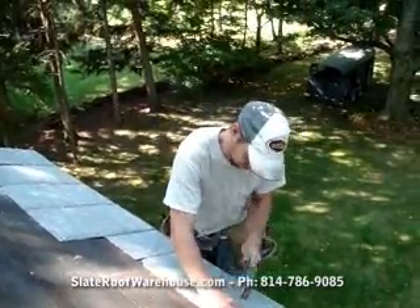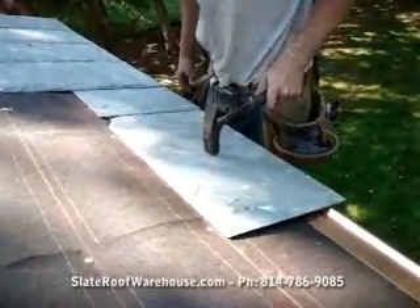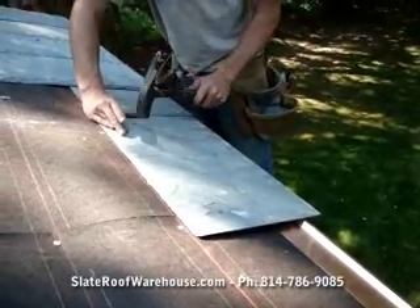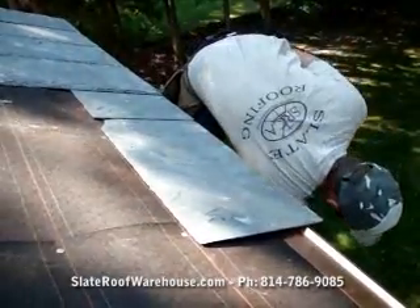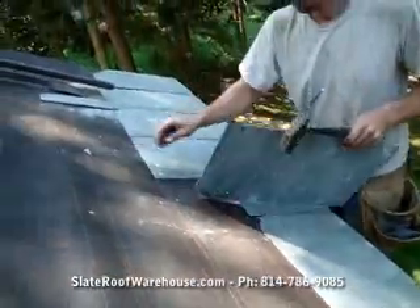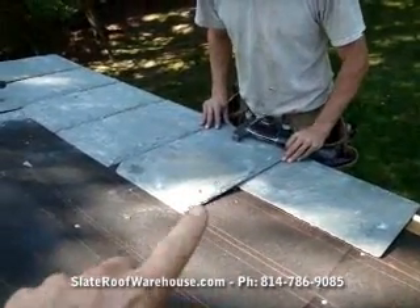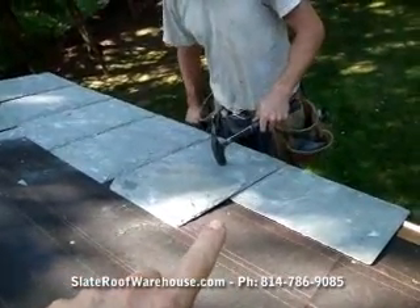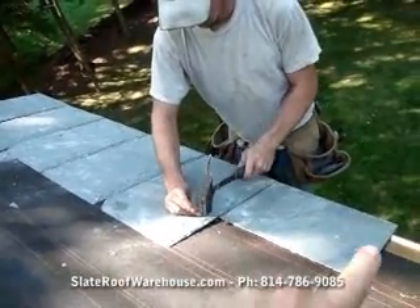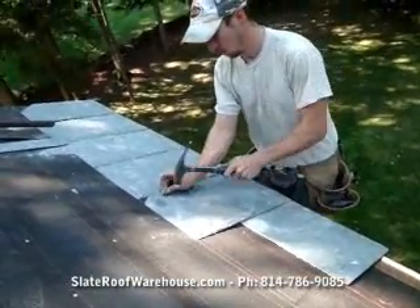This is the starter course going on. Let's see how the cant lifts the bottom of the slate up off the roof. It's important that the edge of the first course doesn't line up with the edge of the starter — there has to be a 3-inch minimum lateral overlap.